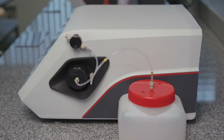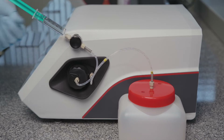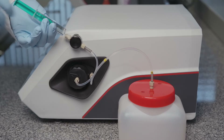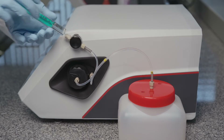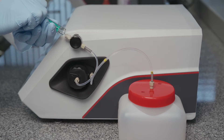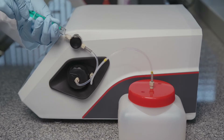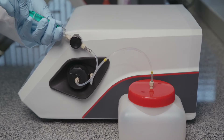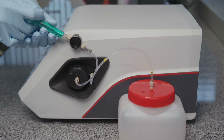Fill a clean 5 milliliter syringe with cleaning liquid. Fill approximately 2 milliliters of cleaning liquid into the measuring cell to remove sample residues. Fill approximately another 3 milliliters of solvent. Move the syringe's plunger up and down repeatedly to improve the cleaning effect. Drain all cleaning liquid from the cell with air.